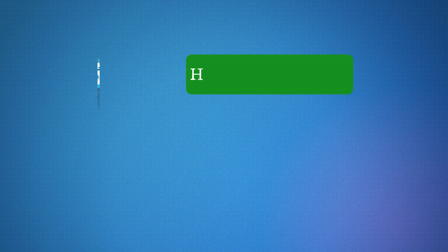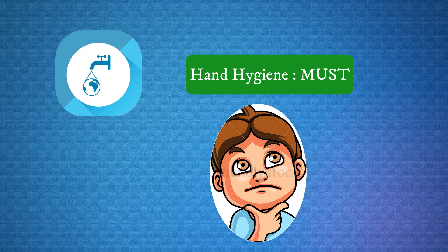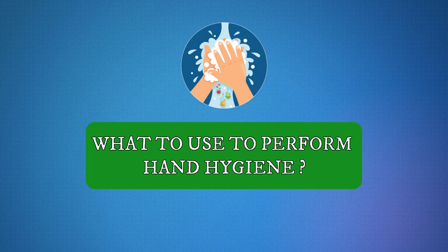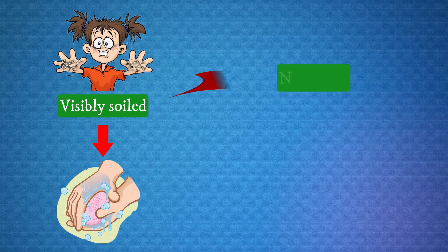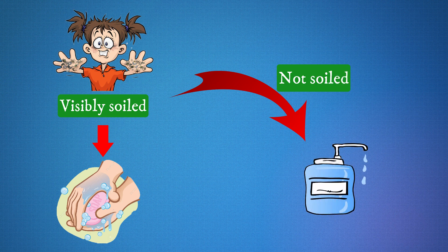In addition, you must perform hand hygiene before and after touching your face and nose. When hands are visibly soiled, soap and water is the best option. When hands are not visibly soiled, use of an alcohol-based hand rub is the first choice. If the alcohol-based hand rub is not available, soap and water can be used.